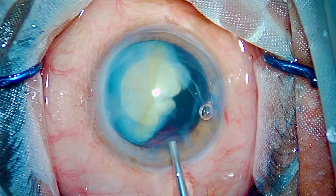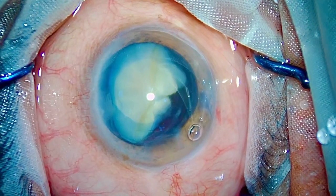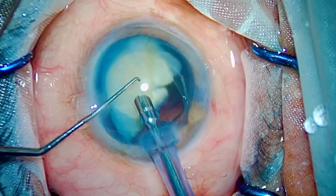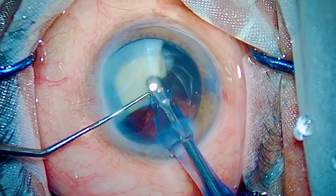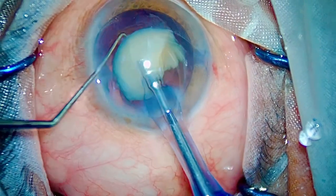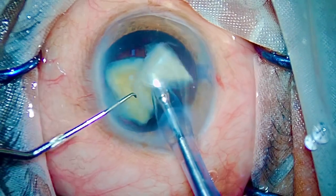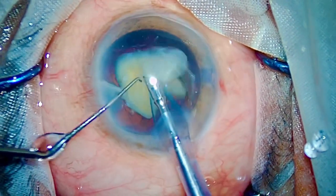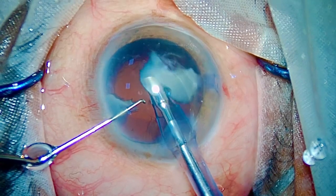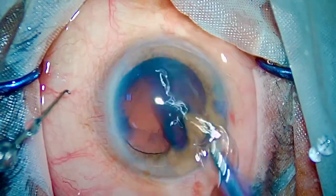Post-occlusion break surge — when the occlusion ends, the posterior capsule tends to come up into the FACO. If you are holding a sharp chopper in your left hand, it can come up to the chopper and the PC can go, just like that. So I have filled the anterior chamber with fresh Visco to protect the endothelium, and I have asked for a dialer for these last pieces. Gives me confidence and keeps the patient safe. At the end of the day, consider every patient as your own parent — safety is the number one priority.